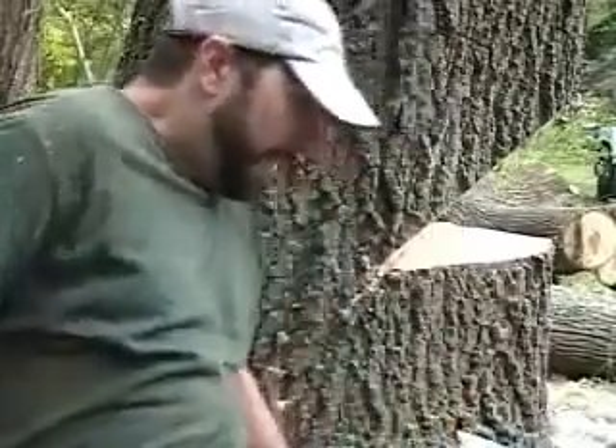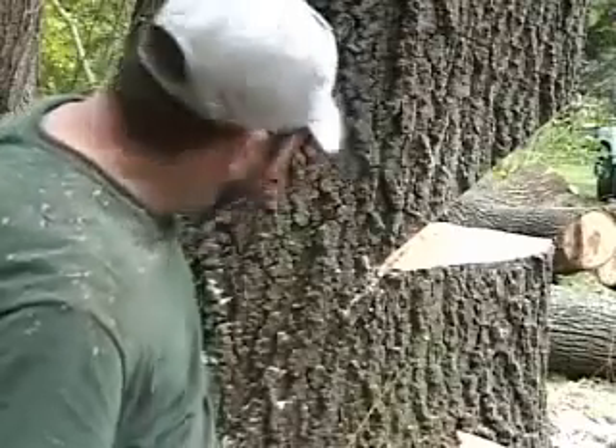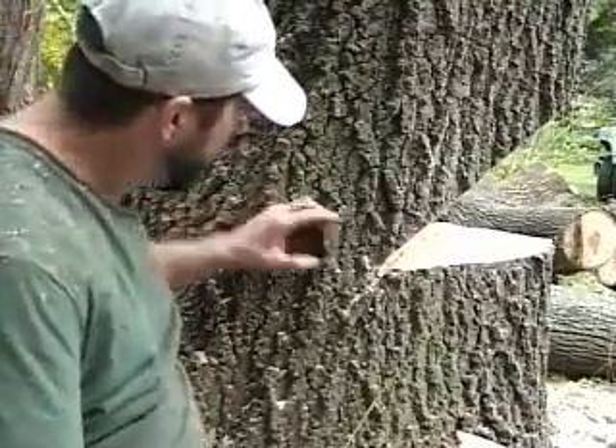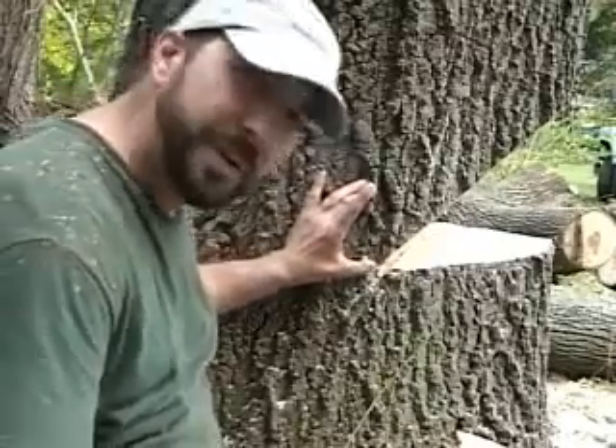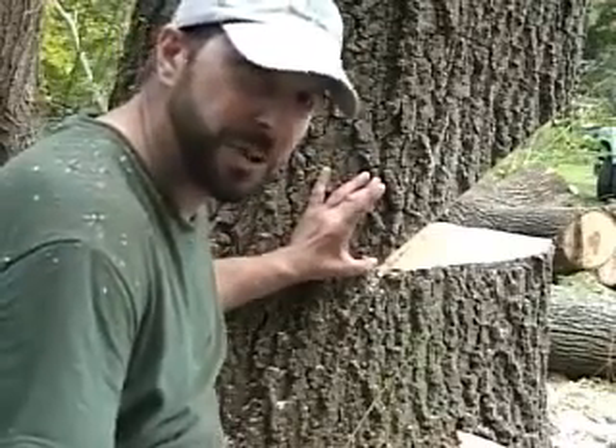On a tree this big, the bigger a tree is, the more wood you would need to pull as a hinge. What I mean by that is when we come in with our back cut from this direction, straight over this way, we want to leave a couple of inches on a tree this big — maybe three inches would do just fine.